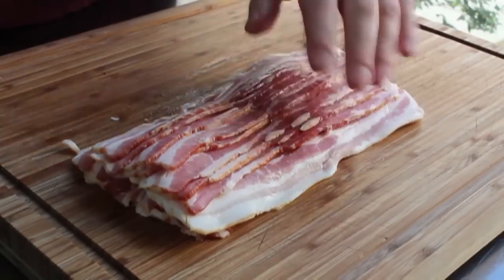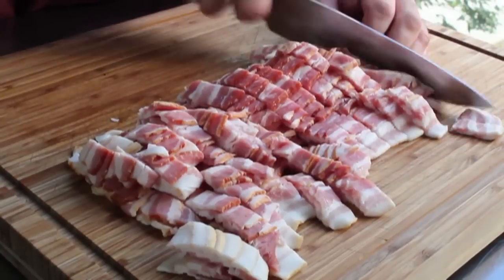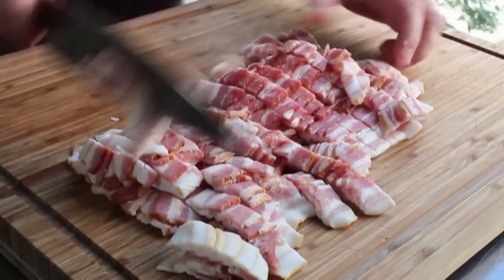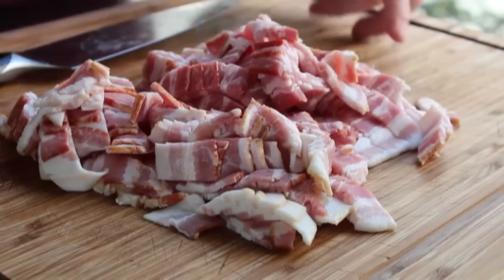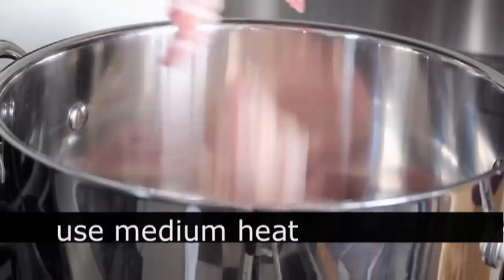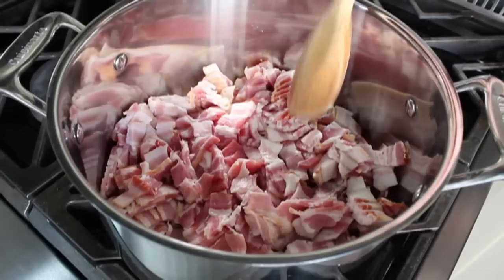The first step: we're going to take a pound and a half of good old-fashioned American bacon and slice that up, because step one is we've got to cook that bacon crisp. Once we've cut it up, we're going to throw it into a heavy-bottomed pot set on medium heat. Don't preheat the pot — we want to throw it in a cold pot and then turn it on medium.